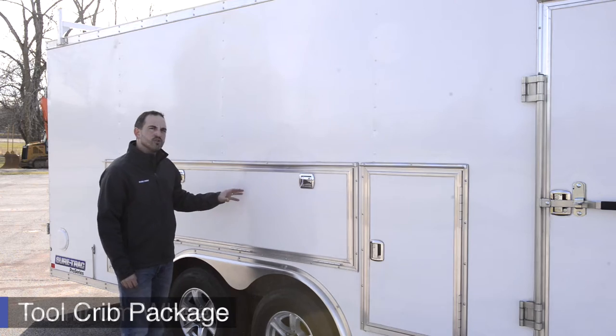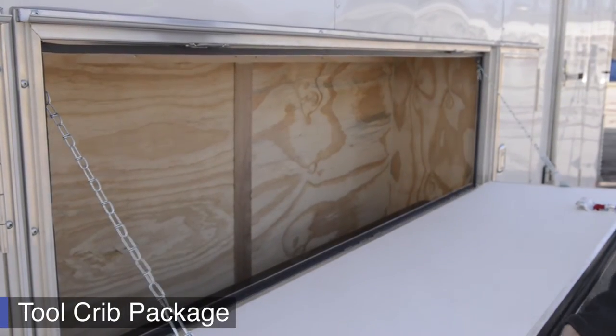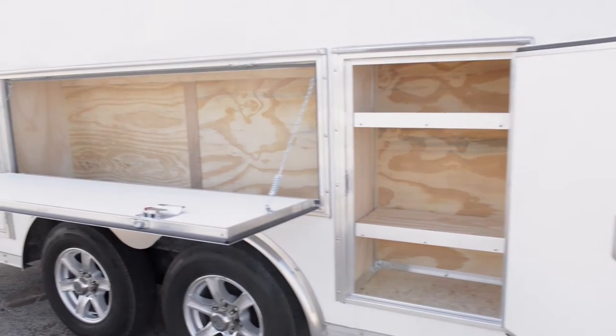The particular model that we're showing today is set up with our tool crib package. The tool crib package provides easy, lockable access to your tools and contents on the inside.